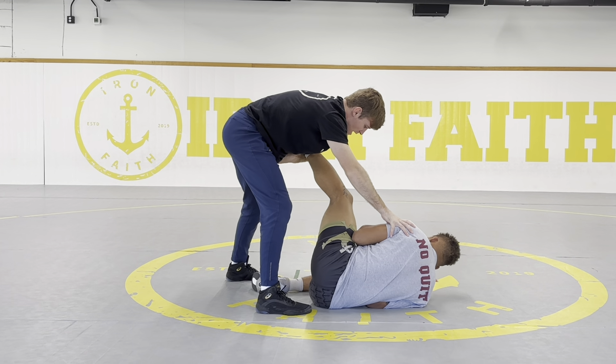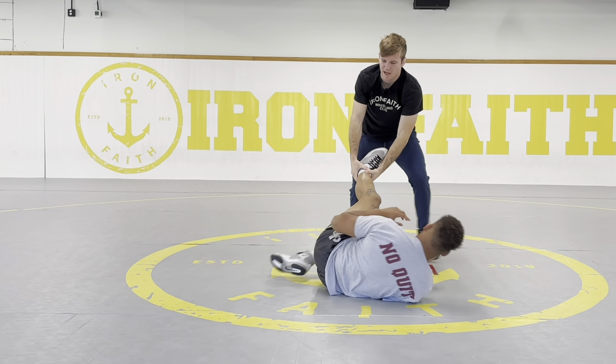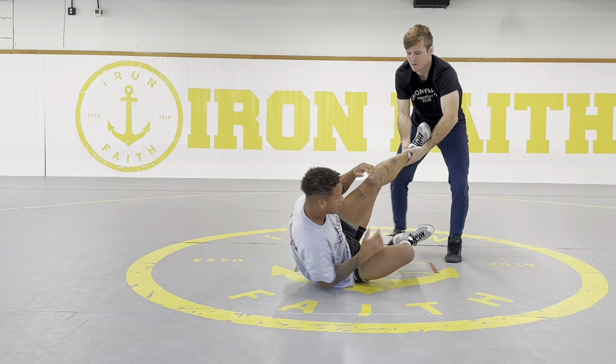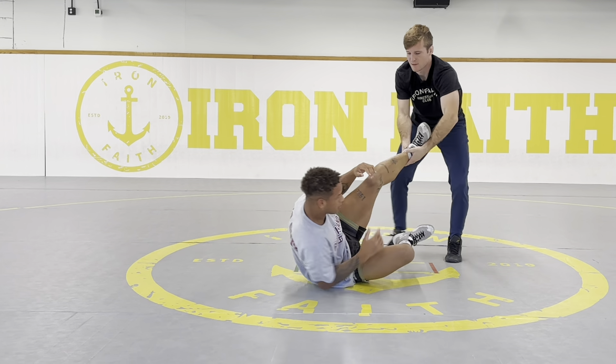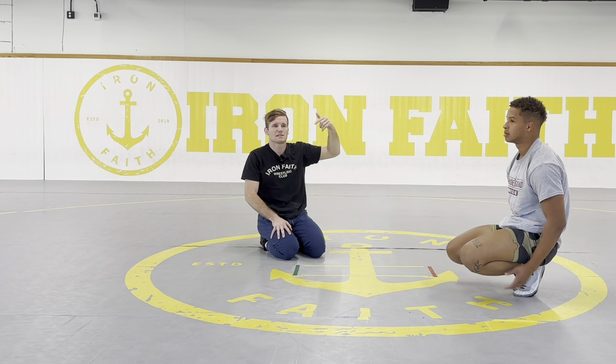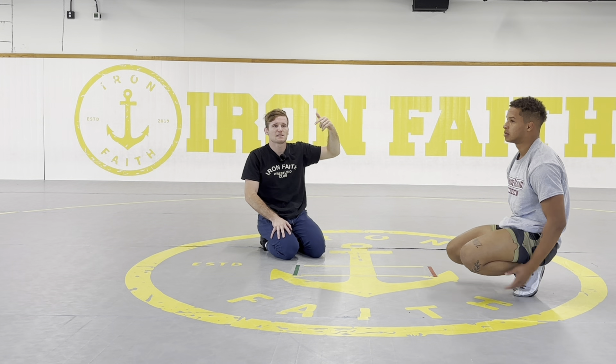Let me show that one again. If we finish a single and get him to his hip — boom. I like pushing here to make sure he doesn't funk roll. My knee is sliding right to him, right to the mat, just to keep his leg shelved. I'm leaning in, cradling, and sliding to here.